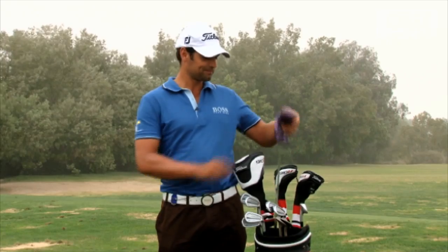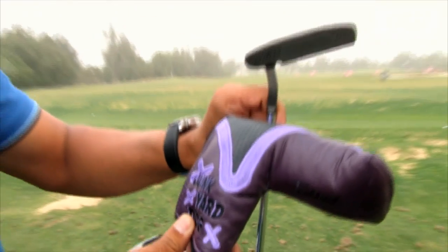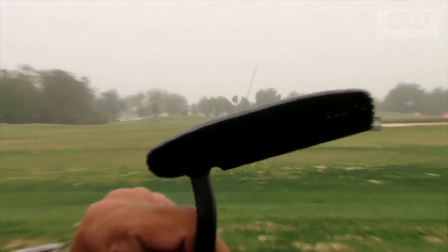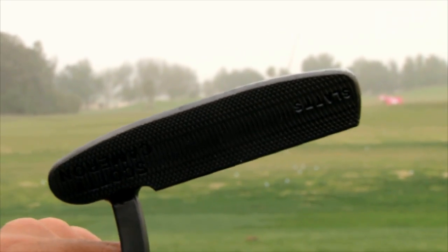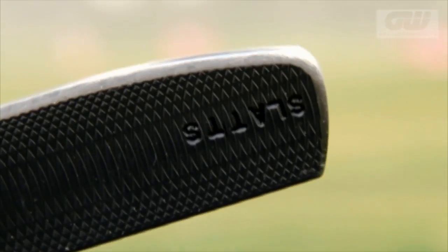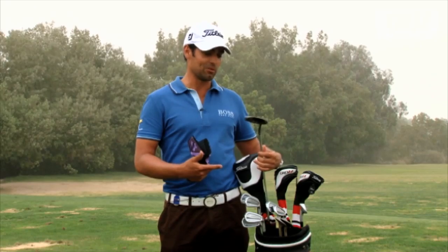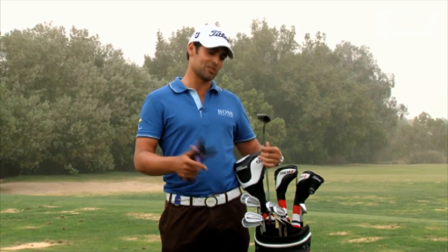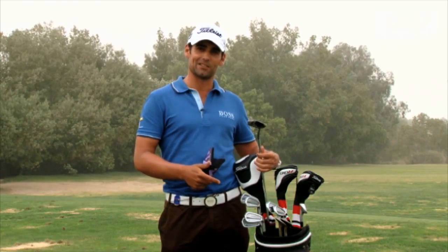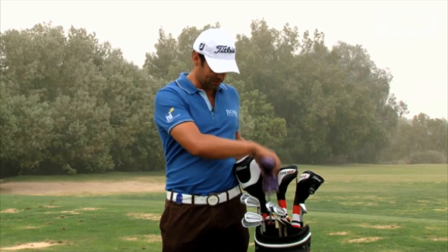And now we move on to the putter. This is actually a new putter. I managed to get this a few weeks before I won in Madrid last year. This was a putter that they made up for me — they took pictures of my old putter and created this one for me, which is exactly what I want in a putter. And obviously after a few weeks of having it in the bag, it performed great and I ended up winning my first tournament. So for the time being it's staying in, but you know what us pros are like — we like to change things now and again. But it's a really great putter.